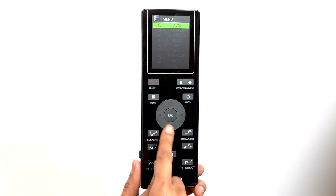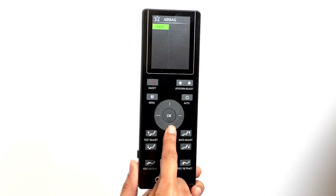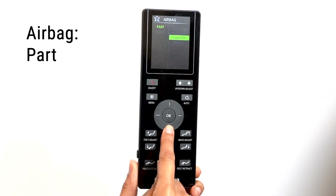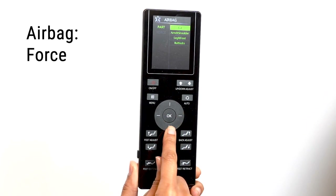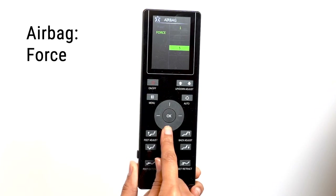The airbag massage mode can be used on its own or with your customized massage mode. Select the airbag option. The airbag menu has two sub-menus: part and force. Select part to isolate the airbags to a desired body part — you can select from full, arms and shoulders, legs and feet, or buttocks. You can also select more than one part at a time. To adjust the intensity of the airbags, select force; there are five levels of force to choose from. You can also turn off the airbags during the massage program by selecting the off option.